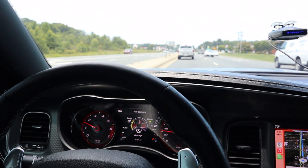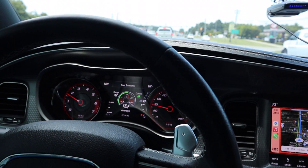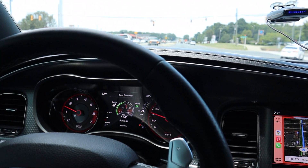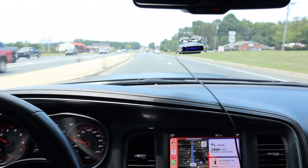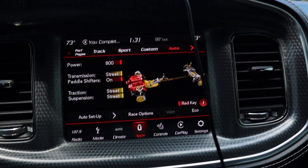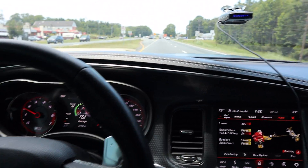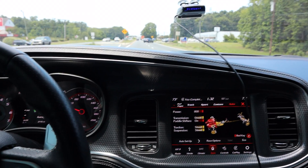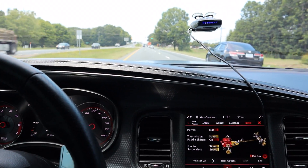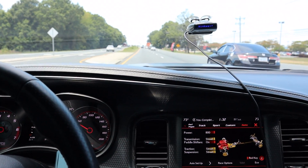This is the Stage 1 Hellcat. It has an upgraded pulley and also has a tune on it, which is what makes it a Stage 1 car. Compared to a regular Hellcat — regular Hellcats are 707 or 717 with the newer ones — this particular Hellcat, when I hit the SRT button, reads 800 horsepower on the screen.